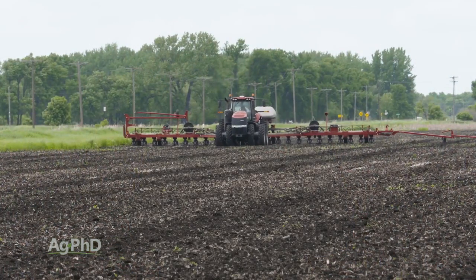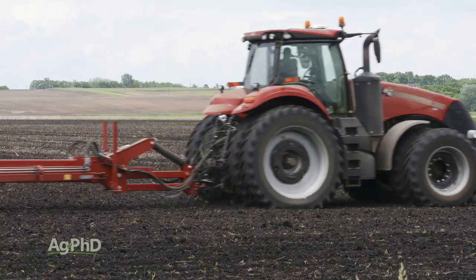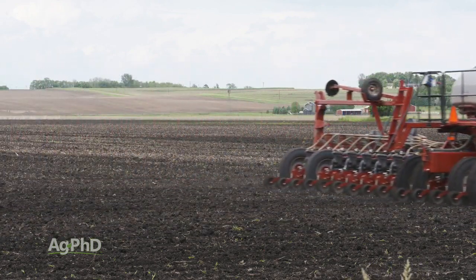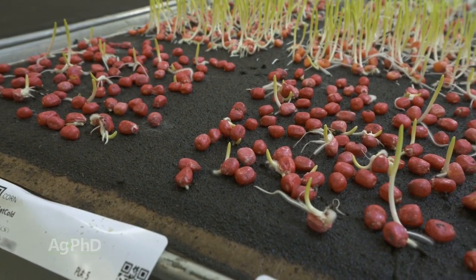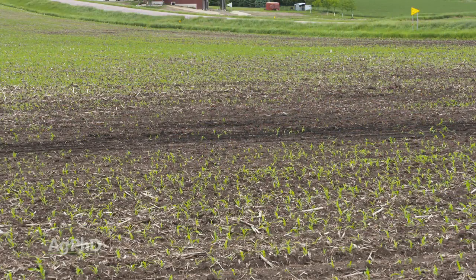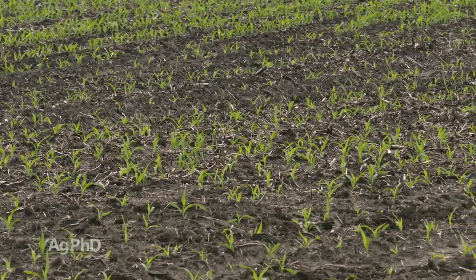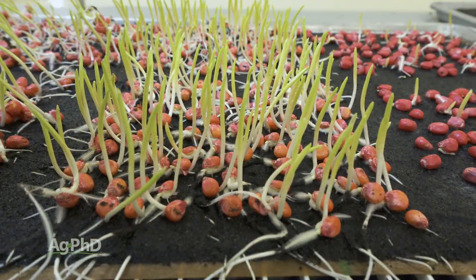It is one extra step, I understand that, but you're planting seed blind otherwise if you don't run this test on your farm. We've seen many samples over the last few years where we get saturated cold germs down at 50 percent or even less. That's scary if you only get half a stand out there. There were a lot of stand complaints in 2019 and in 2018, and I think many of those situations could have been prevented by running a saturated cold germ test and knowing what you were planting up front.